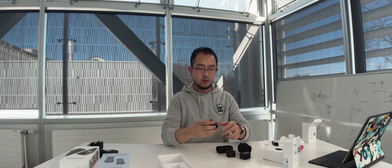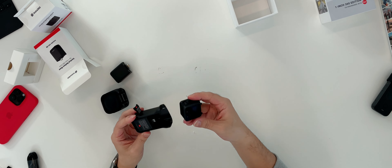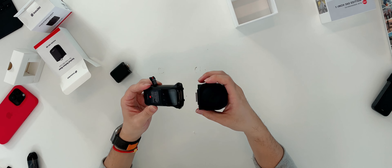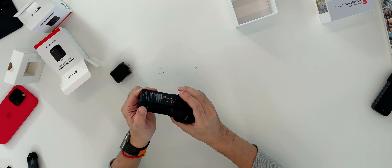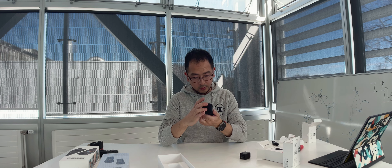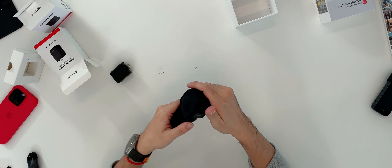Insta360, if you're listening, keep doing the modular design. Now let's reassemble — battery goes off, module goes off, ONE R goes back together. To reassemble the ONE RS: battery slides in, the core module slides in, and the huge big lens module snaps on top, then close the port. I tested both orientations of the lens cap and it doesn't seem to be directional — no difference either way.